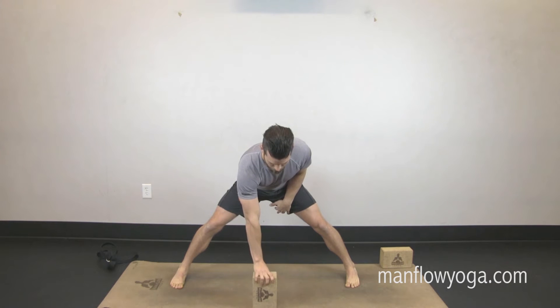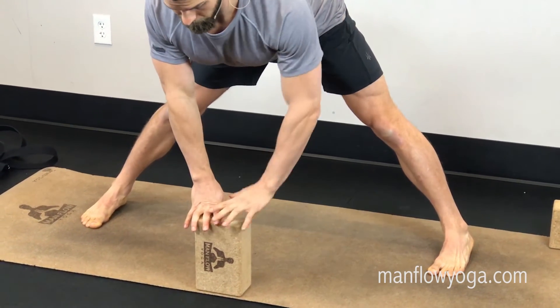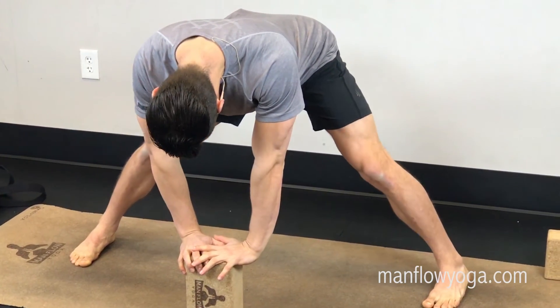Put the block right in the middle, about a foot in front of your feet. Squeeze your legs toward one another, tighten your thighs, and then swan dive forward — pulling your chest forward, bringing your hands to that block, and flattening out your spine so your spine is parallel to the ground.